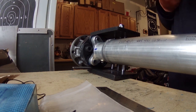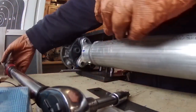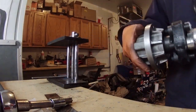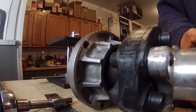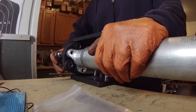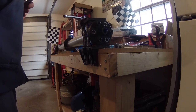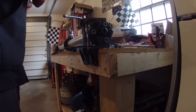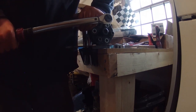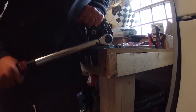Now we'll go to 66. That side is done. Now we can move on to the other side. Tighten these down the same as the other side - tighten them, torque them. Same thing - I'm going to do 30, 40, 50, 60, and finally 66 foot-pounds. That side's done.